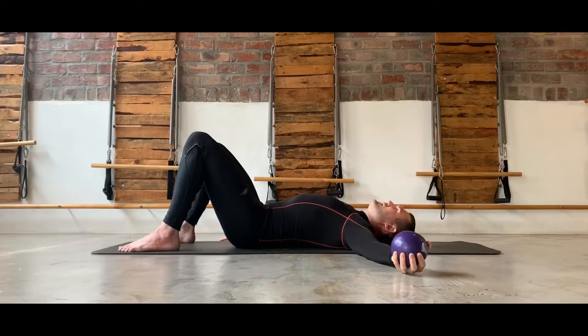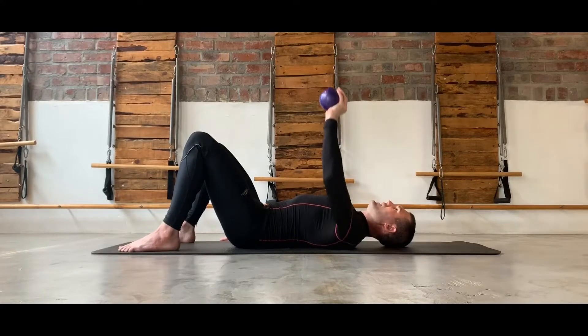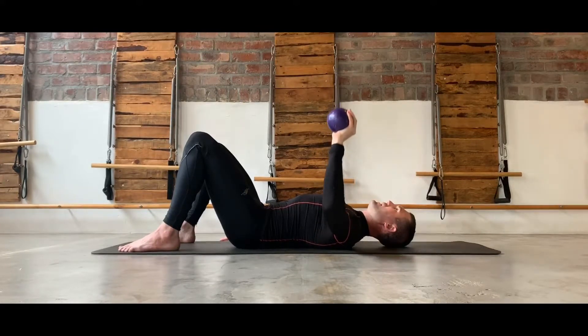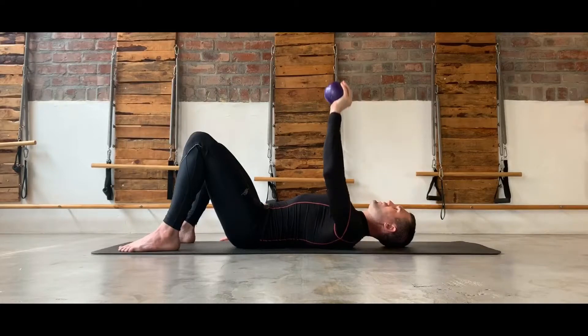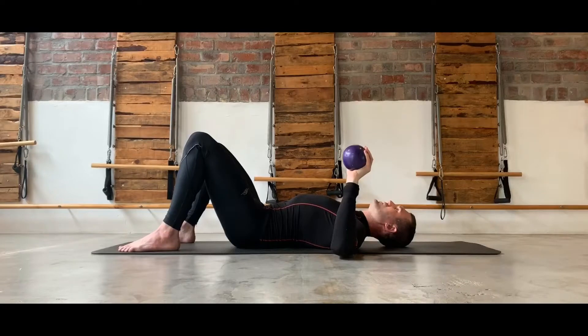The next exercise: take the arms and the hand into a push-up position, again with a light weight, and just activating up and coming down — focusing on keeping the lats activated so we're holding the shoulder down into the correct position, and then again just driving up towards the roof.